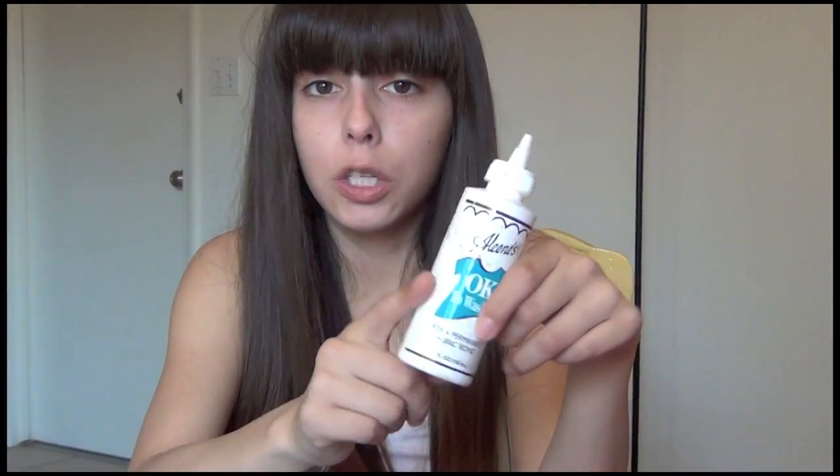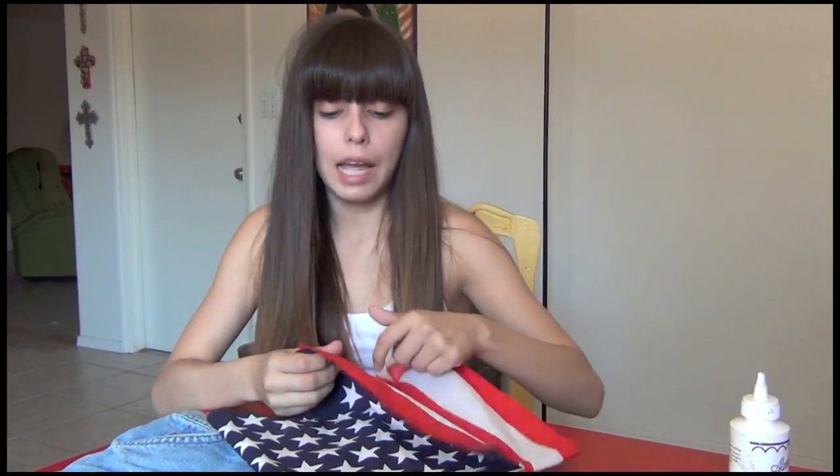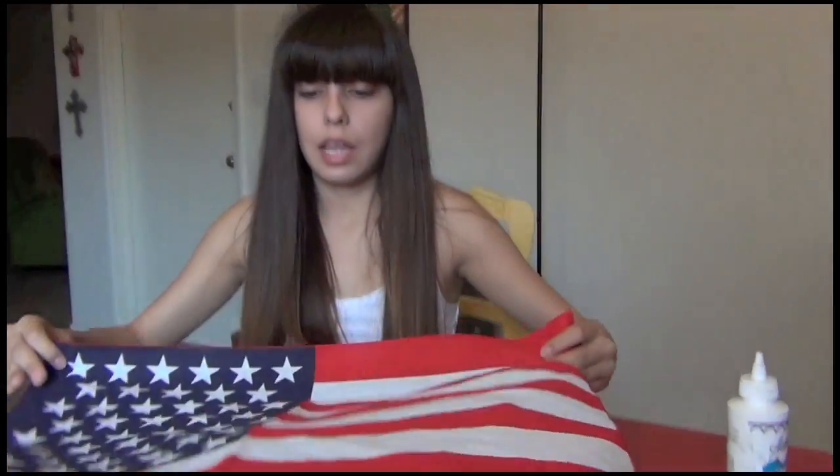The last thing you're going to need is fabric glue, and this is permanent, so if you don't want to sew it by hand you can just go ahead and glue it on with this and it'll stay. So we're going to jump right into it.